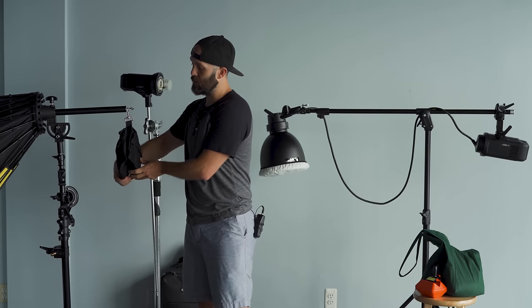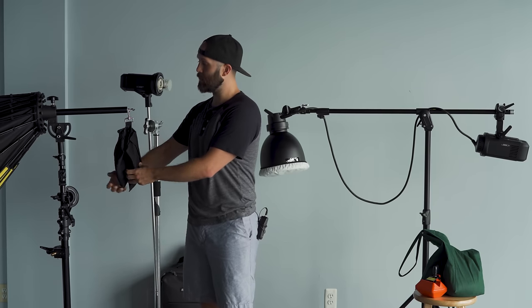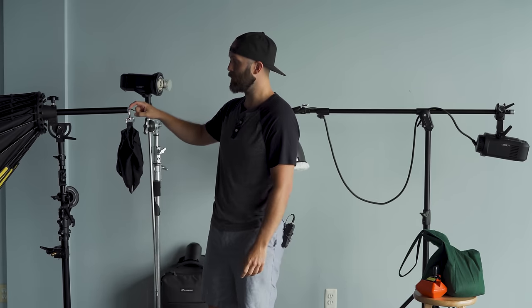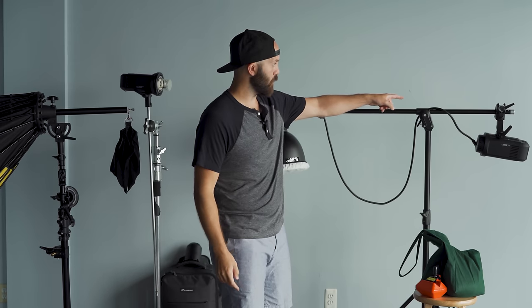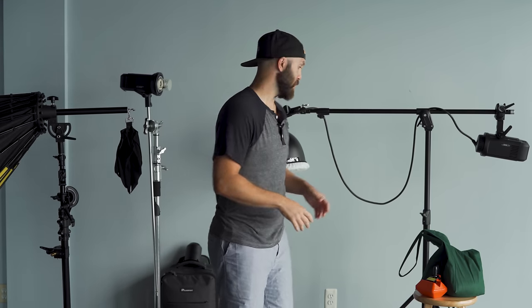It's a very simple design in that it can easily be thrown over a stand leg. It also has a clip which attaches fine, but it's actually designed for the end of the stand which has a hole for that clip to attach. It's a simple sandbag solution that gets the job done.